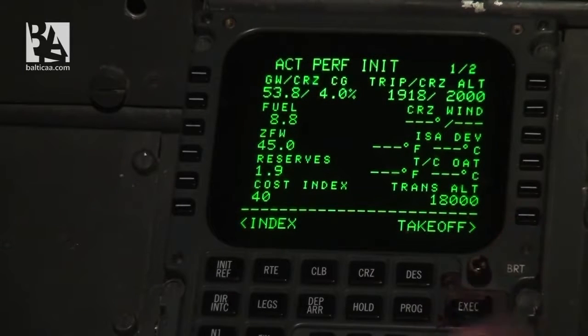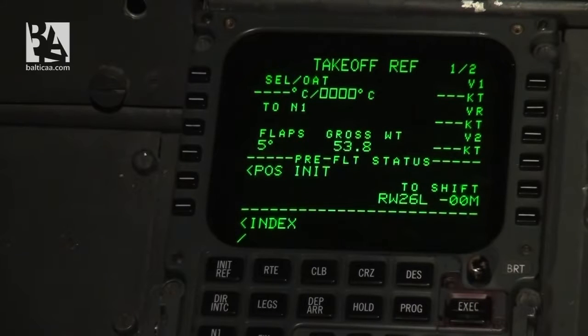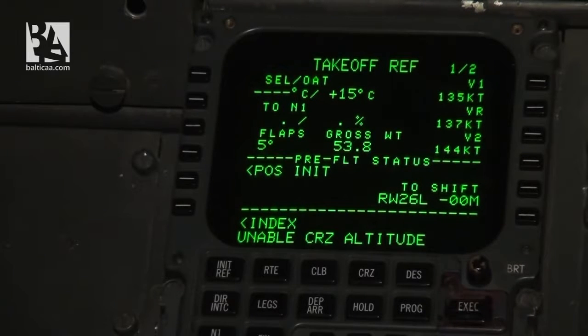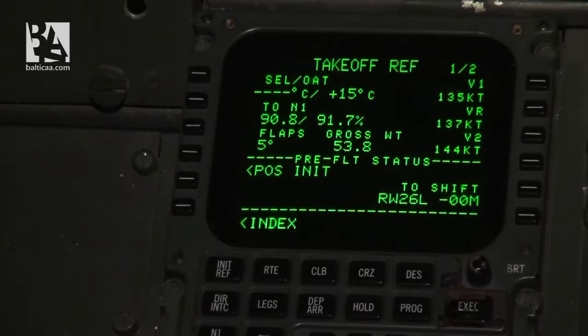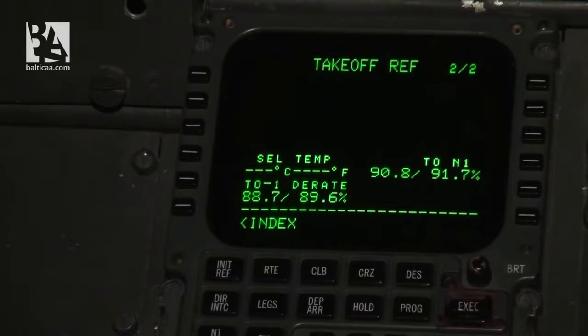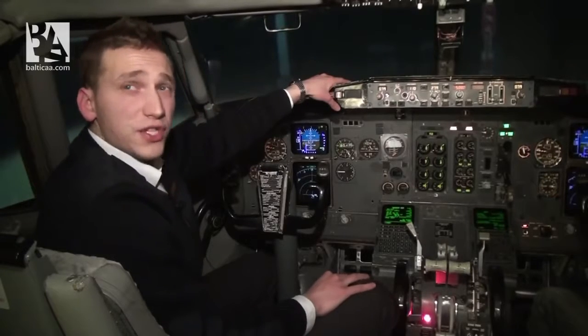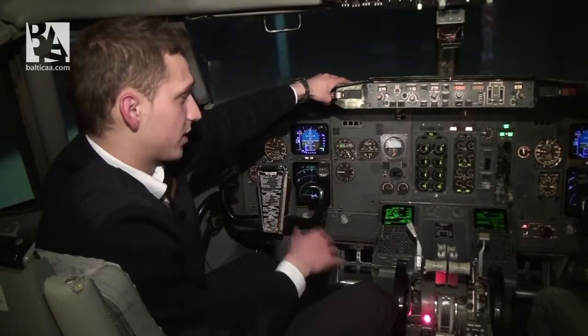On the takeoff page, I set temperature to 15 degrees Celsius. The flap setting will be 5 and gross weight is correct. The computer has calculated our V-speeds: V1 is 135, rotate is 137, and V2 is 144 knots. We can also iterate thrust on the next page, but we'll leave that for next time. The FMC preparation is now complete.